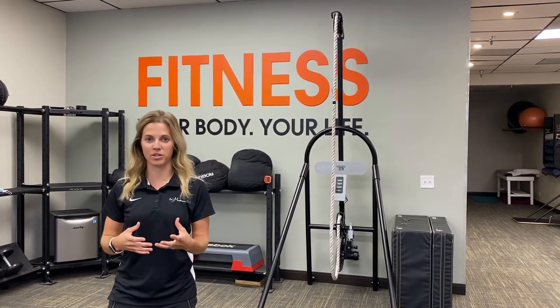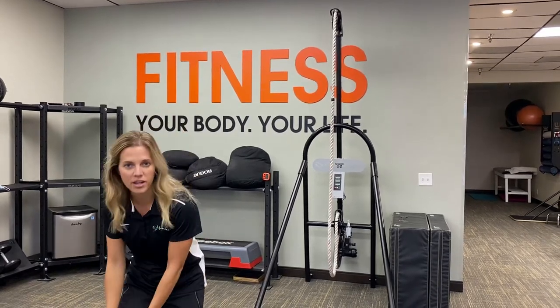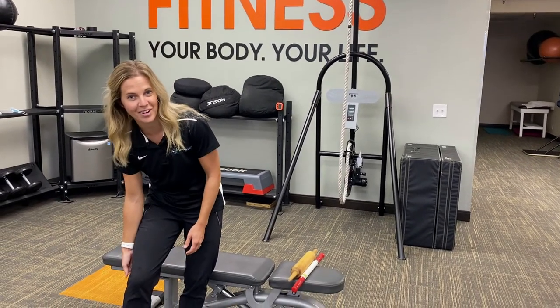Bursitis is an inflammation of the bursa. A bursa is a fluid-filled sac that's located in and around your knee and many other areas of the body. We've got several located on the front, on the sides, and in the back of our knee.